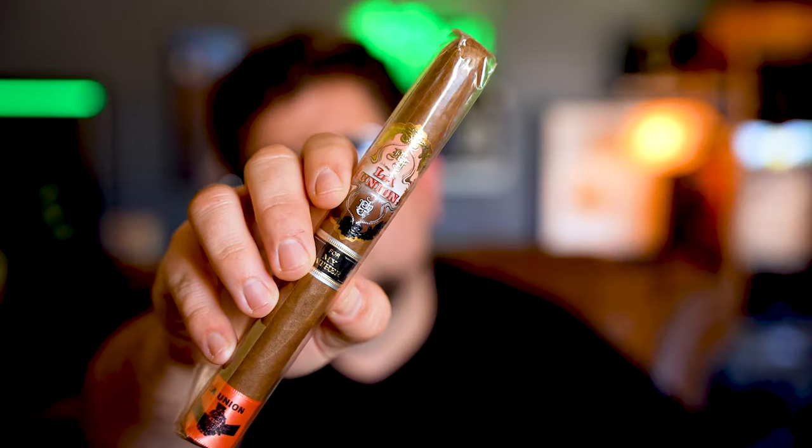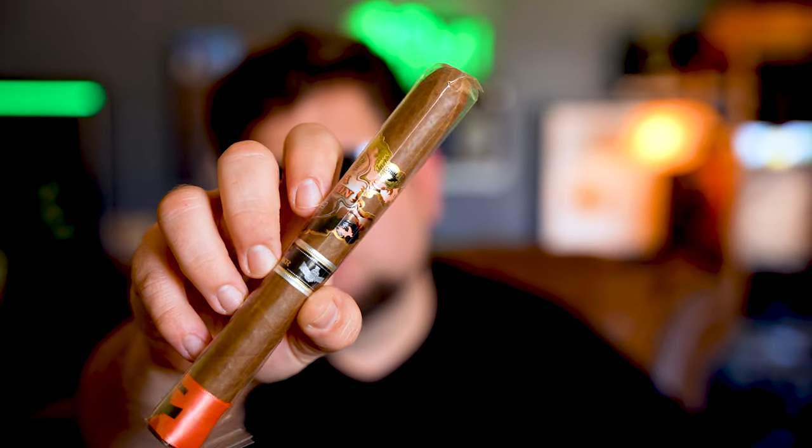Let's start with this cigar right here. This is the La Union by My Father — it's the Joint Venture Cigar. I think this is by Tatuaje because it says My Father. So using logic, it's for My Father and it came from Tatuaje. La Union is Tatuaje and My Father — they made cigars for each other. I know they're not cheap.